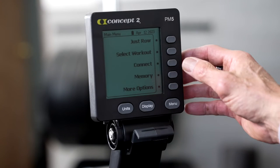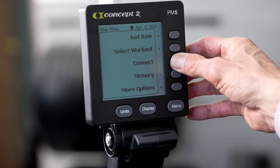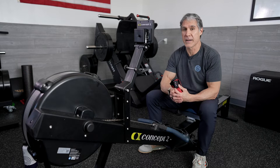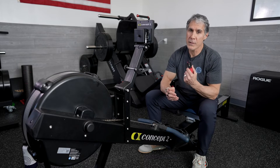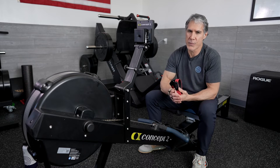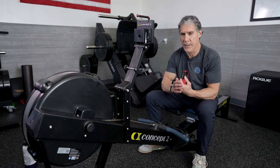From the home screen on the PM5, select Connect to open up the connection screen. If you're wearing a heart rate monitor, the first thing you want to do is connect that. I recommend the Polar, a Garmin, or an equivalent brand with the chest strap. This is going to be your most accurate way of tracking your heart rate during workouts.